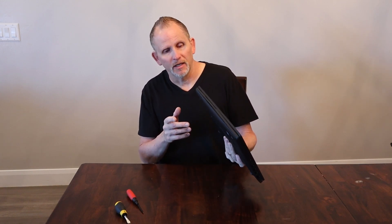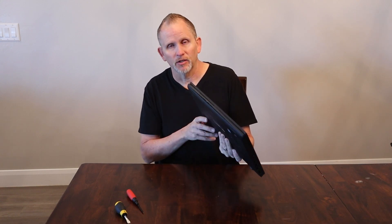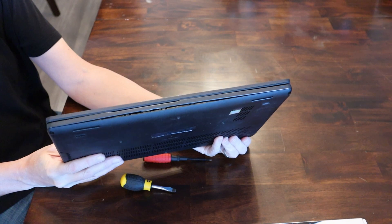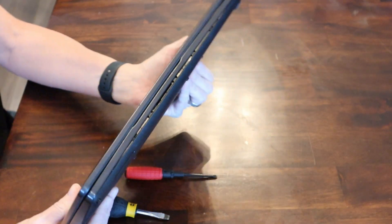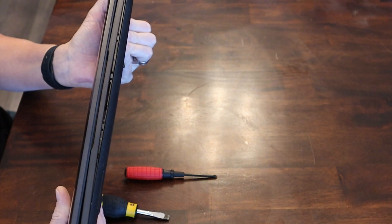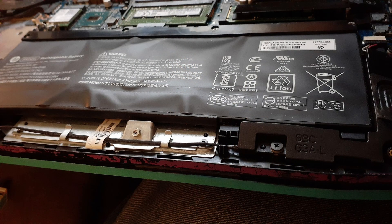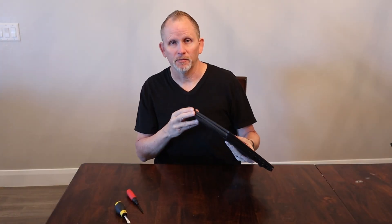If you've got a laptop where the case starts to expand, that's a very telltale sign that your battery is expanding and you need to swap it out. Take a look at this Dell case — right on the front you can see where the plastic is starting to split apart and you can actually see the little wires in there. The batteries on Dell and HP laptops, after a few years sitting on a docking station, just get hot and overheat. The battery eventually starts to expand — the bag around the battery fills with gas, it expands, and pulls your case apart. That's when you know it's time to replace your battery.